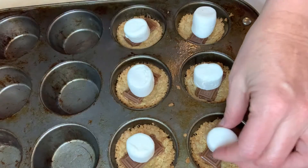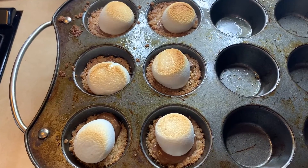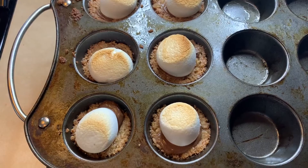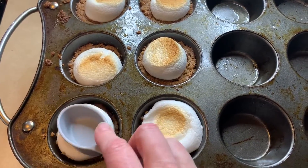Then if you want them to be a little brown, you can stick the broiler on them for another couple of minutes. This is what they look like after they've been under the broiler for a few more minutes. Then just take your spoon and smash the marshmallows down.